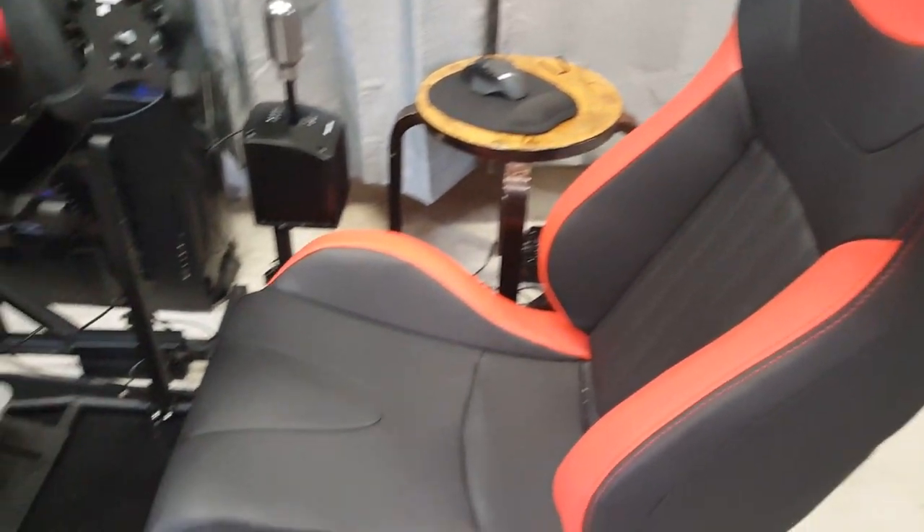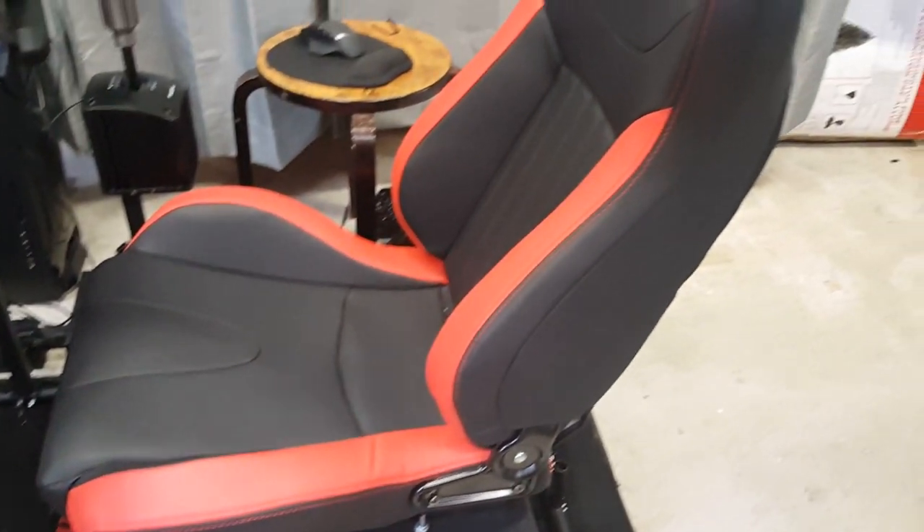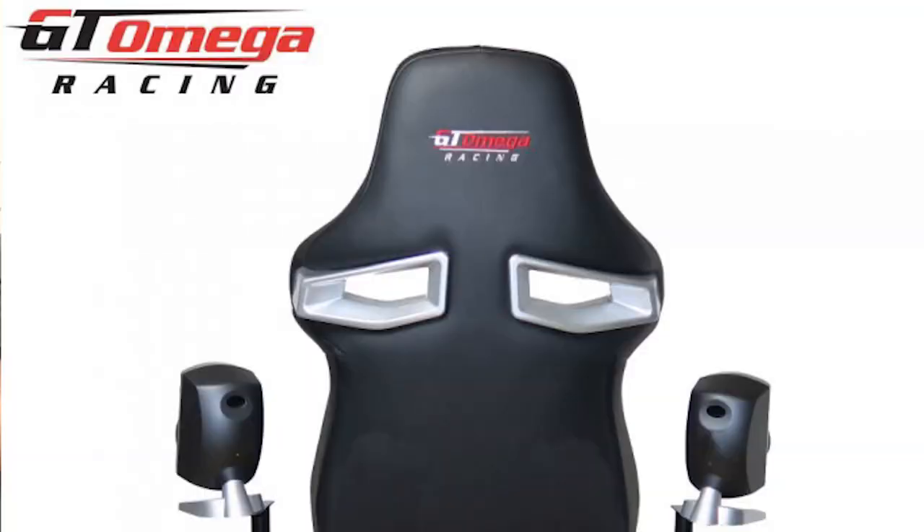Now let's discuss the seat. This is the RS6 seat by GT Omega, and it is a pretty solid seat. It is fairly comfortable, though it might be a little tight around the sides for heavier set people, so you might want to shell out the extra $20 or so for the RS9 seat, which is slightly wider. But if you are on the thinner side, this is a very solid seat. I felt comfortable in it for hours on end without much of a struggle. It did hug my sides a little tightly, but it wasn't really a negative for me personally.